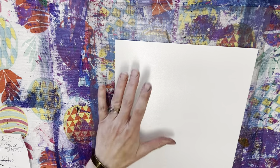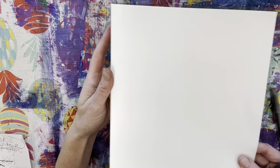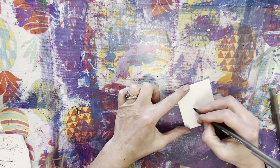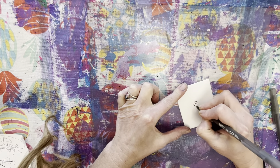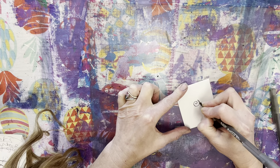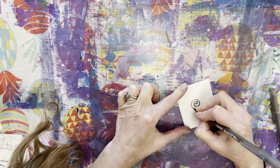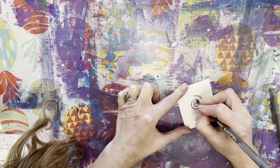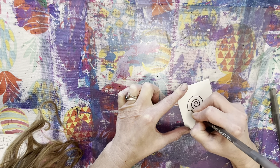And then you are going to use that to print. Just so I don't waste an entire piece for this video, I'm just going to use a tiny little guy. You need to actually press into the foam — it won't work if you just draw on the very surface of the foam. You've got to press into the foam; that creates the indentation where the ink will not reside.